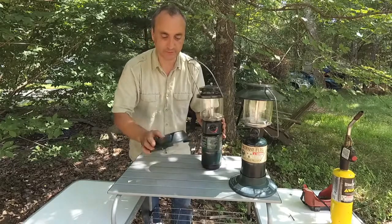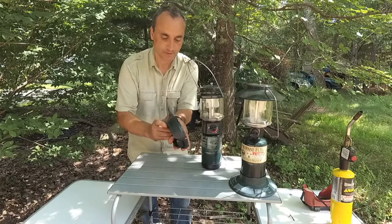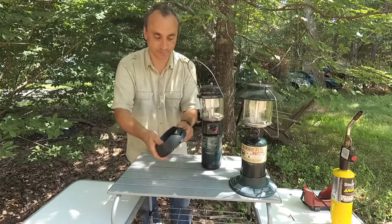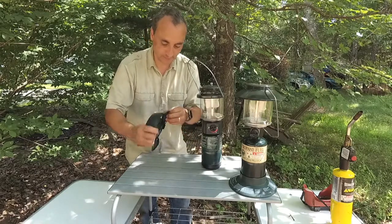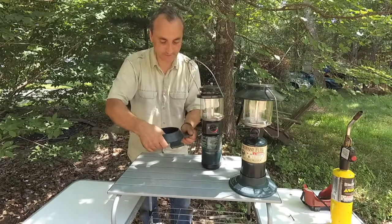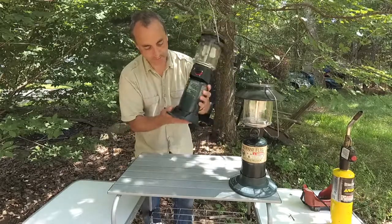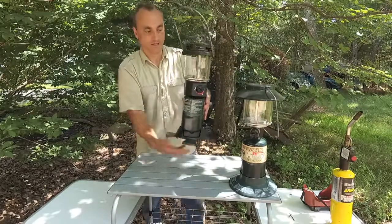This tank also fits in this base. Incidentally, I left these little tabs out, but when you're storing it these tabs fold in so it takes up much less space. When you're using it, pull these out — it gives you a nice wide secure base for your lantern to stay upright and a little bit safer. The tank sits right down there and you're good to go.